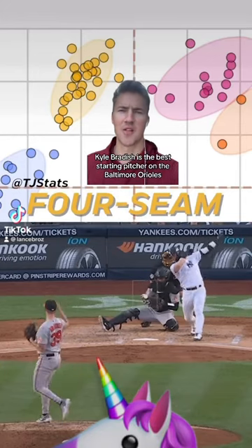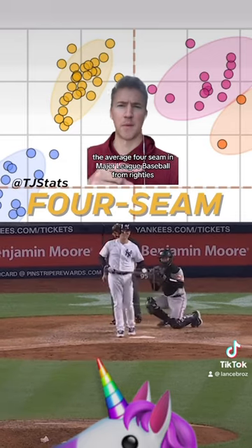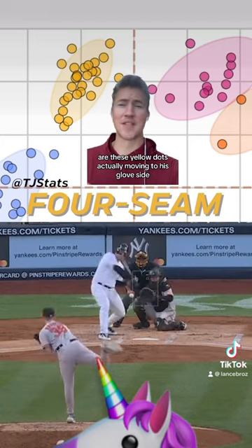Kyle Braddish is the best starting pitcher on the Baltimore Orioles, and he's doing it with a really odd fastball. The average 4-seam in Major League Baseball from a right-hander moves 7 inches to the arm side — it should be over there. But Braddish's fastball, shown by these yellow dots, is actually moving to his glove side about 4 inches.